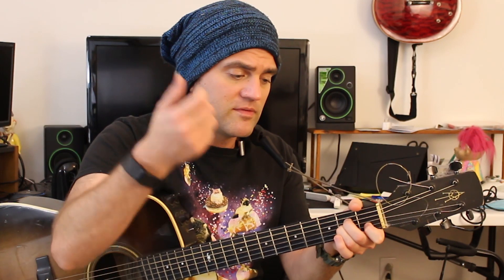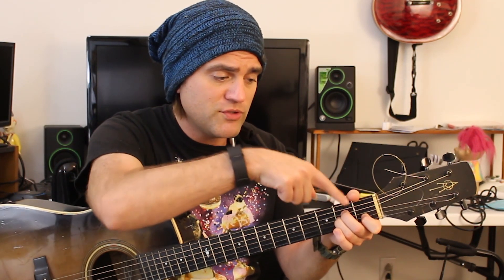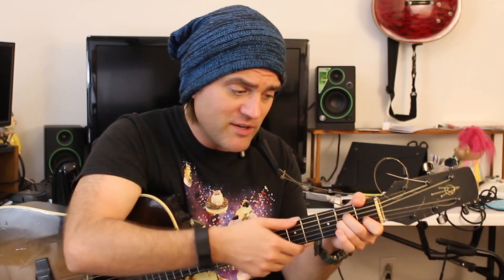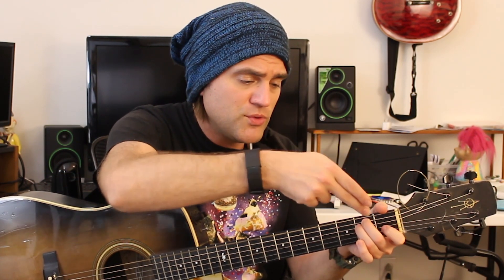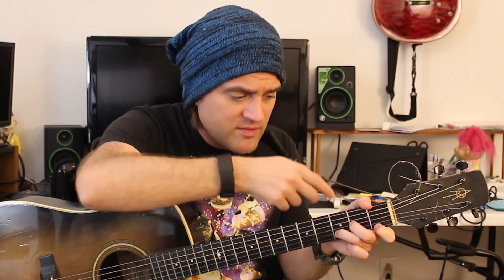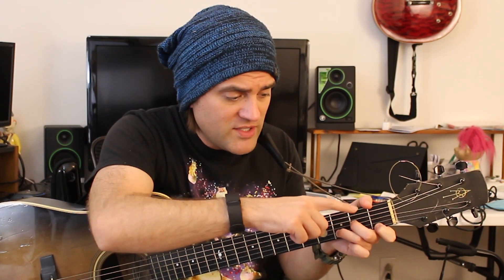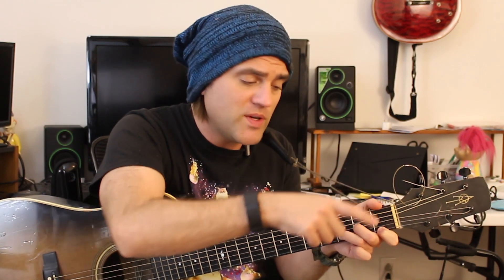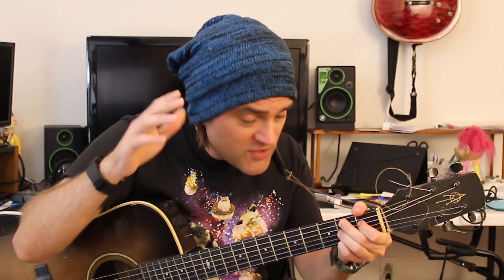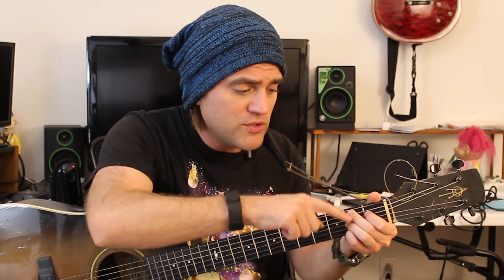Your minor chords: A minor starts on string five — zero, two, two, one, zero — it's only one number change from A major. E minor: zero, two, two, zero, zero, zero. D minor is holding down frets two, three, and one on strings three, two, and one. And our B7 chord starts on string five: two, one, two, zero, two.